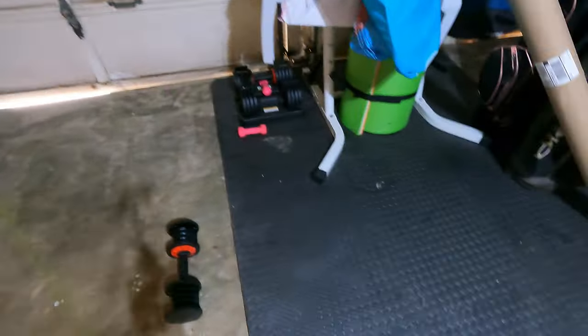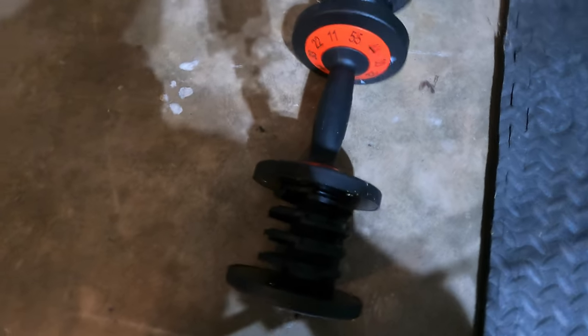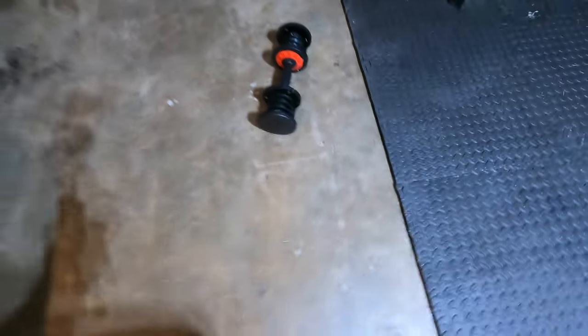Almost broke the tip off before we even finished this rod! All right, this is what I do to load test these rods — it's 11 pounds. What this will tell us is if I need to add more guides or space my guides differently.